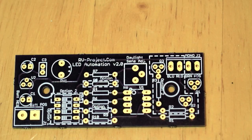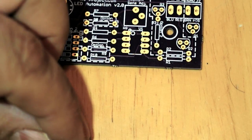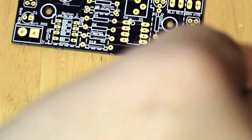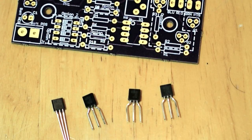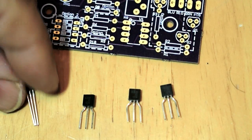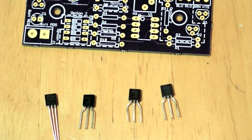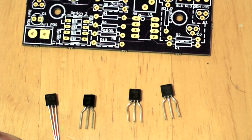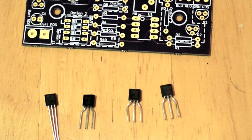In step 2 we're going to install the transistors as well as the integrated circuit for the voltage regulator. When laid out they all look identical — that's the voltage regulator and these are the three transistors. The only way you can honestly tell the difference is to read the part number on each one, so I recommend leaving them in the little baggies until you're ready so you don't mix them up.